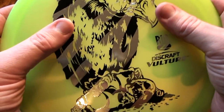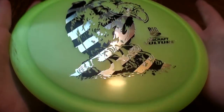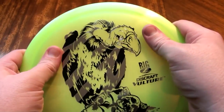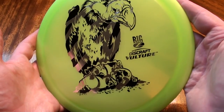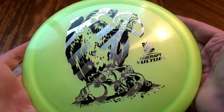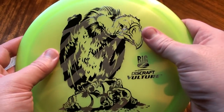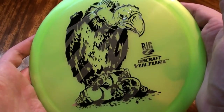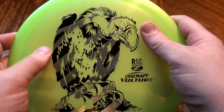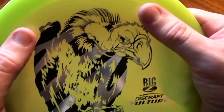Let's take a look at the Big Z Vulture — it's a beautiful disc. I really like the Big Z plastic; it's got a good look to it, nice and pearly, bright colors, really nice feel as well. Cool stamp on this particular one. I like the silver and black foil and I like the artwork. Some of the Big Z artwork is a little iffy for me, but this one is definitely cool.